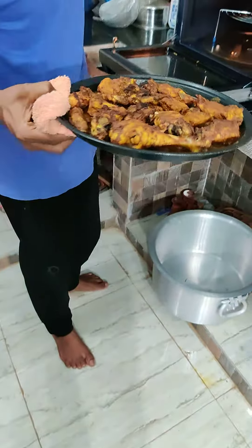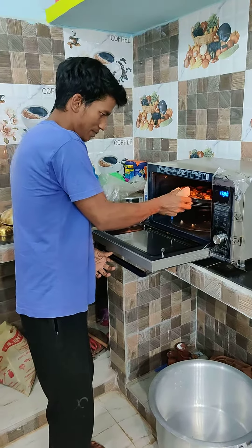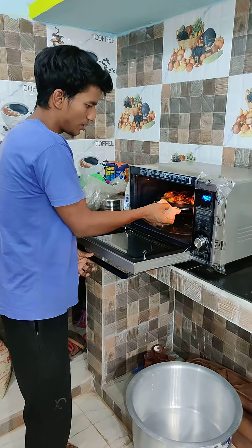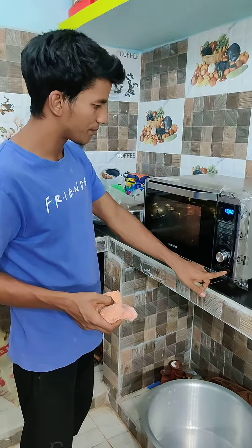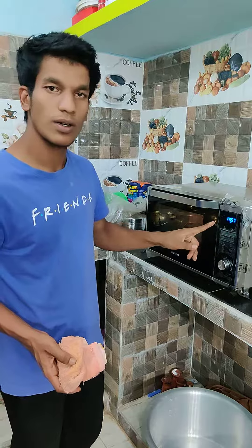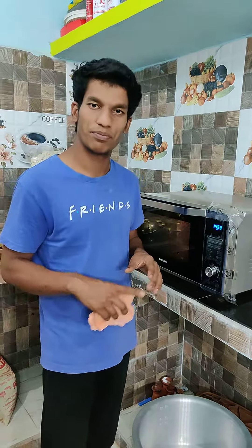Let's put it in the right place and start it. It will be done properly.